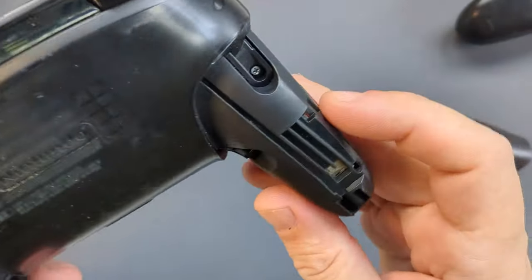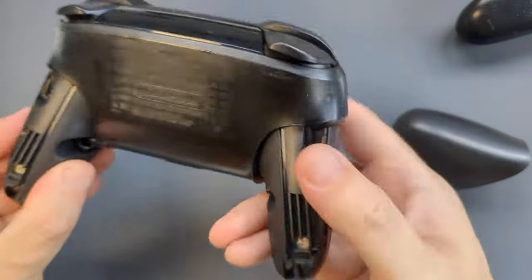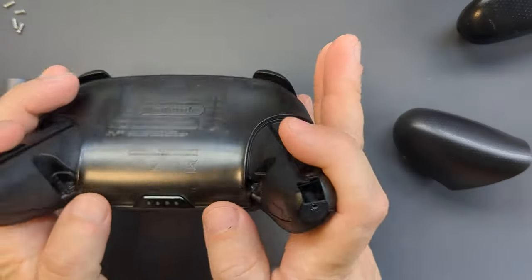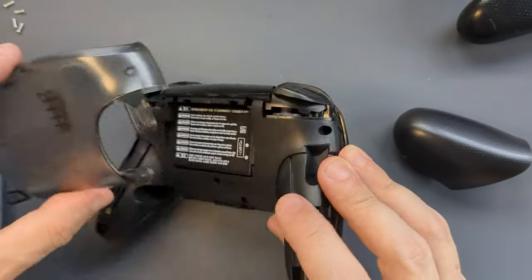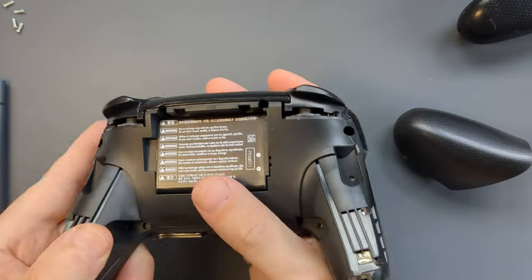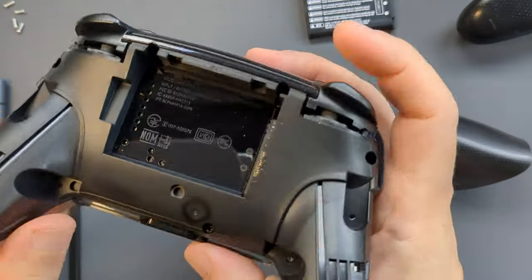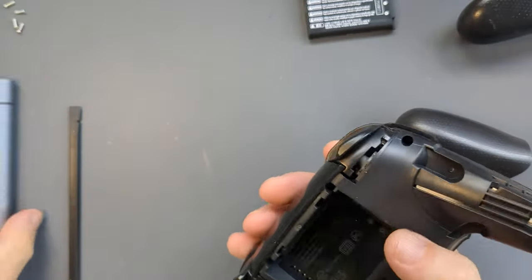Step one is these two standard crosshead screws here and here. I'll get those out first and see where that takes us. Those just slot straight off and reveal another two on each side, so I'll get those out. It feels like this central section is like an outer casing that will lift off — and yes, that pops straight off the back. Put that to one side. At this stage we can get to the battery, so let's see if we can just lift that out with a spudger.